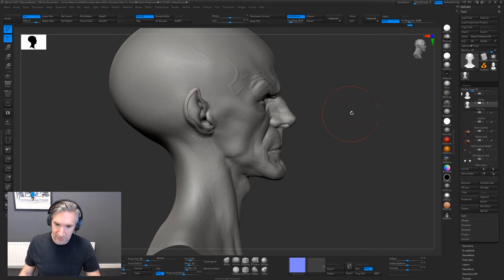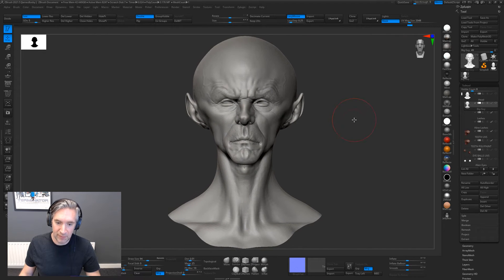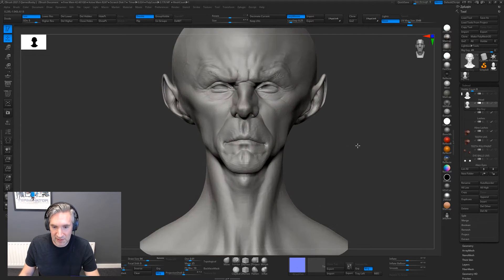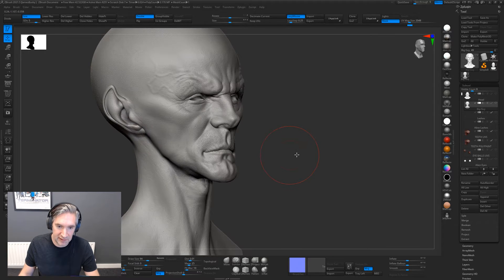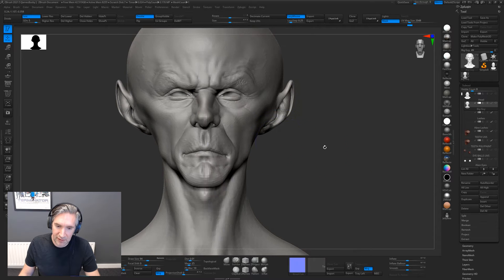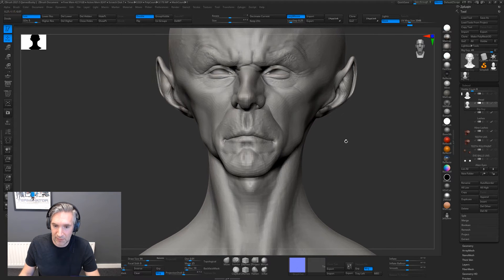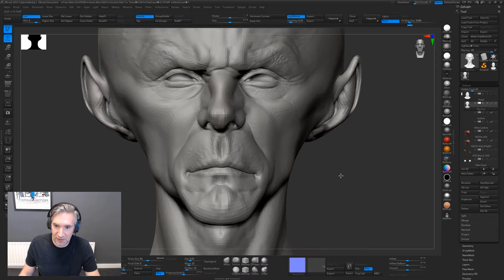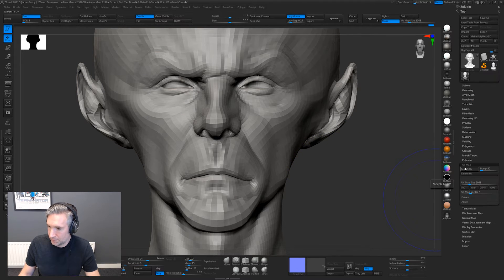The way Eric has sculpted these models isn't the way we talked about in the last video, where we talked about creating a model from a sphere or your own topology and then wrapping a 3D Scan Store model on top. Eric has actually taken one of our 3D Scan Store models and pushed, pulled, and sculpted the actual model itself to create this alien. The advantage is that because these are already UV mapped and textured models, you immediately get the texture maps and UV maps on your sculpt, so you don't have to worry about texturing by hand or creating base textures — you've already got a base texture and a nicely unwrapped UV.